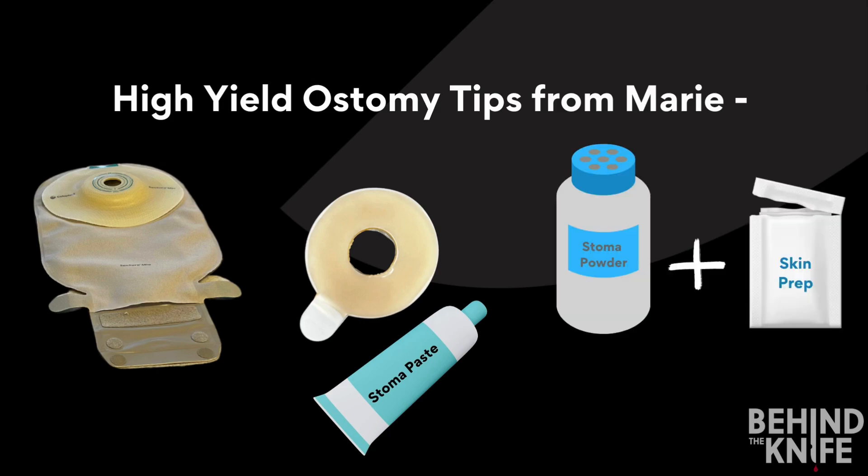And lastly, treat peristomal skin irritation with either stoma powder or an antifungal powder, and you must always seal that powder with a skin protectant. It acts like a liquid band-aid, which allows your skin barrier to stick. Thank you, Marie, for sharing your knowledge with us. I hope you all found this useful and can try it out next time you're on the wards. Thanks for listening.